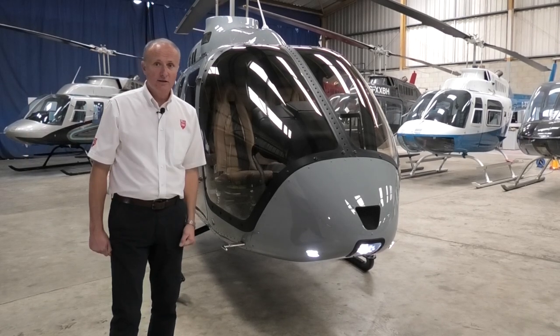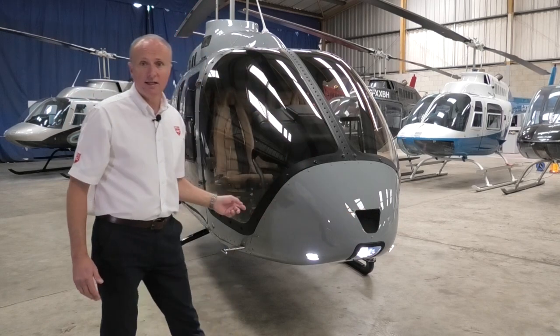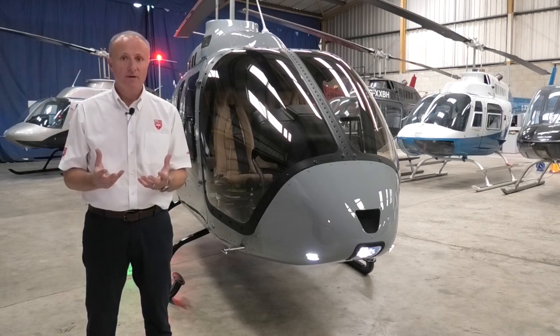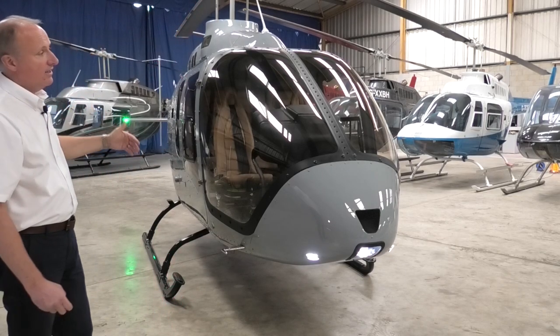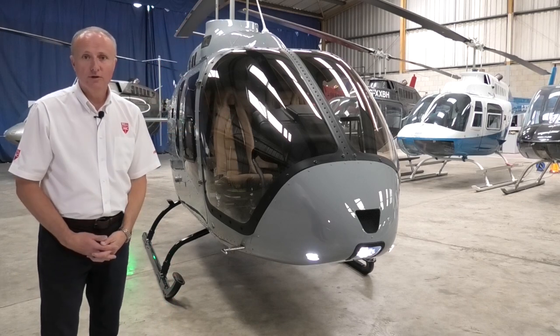First item to check is all of your lights. We can see the taxi lights and the landing lights are working on this aircraft. All the bulbs on the 505 are LED — there's no filament bulb, so you get a much brighter light and the bulbs last longer. You can see the anti-collision light and the strobe light are working. I have checked the port side and the rear already, so we know that they're all good to go.